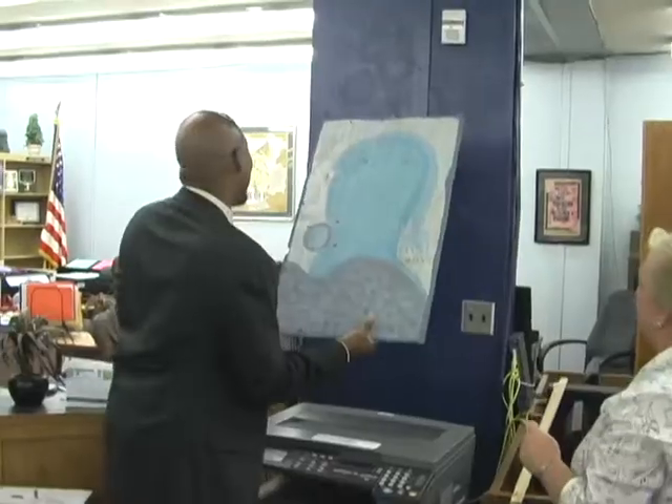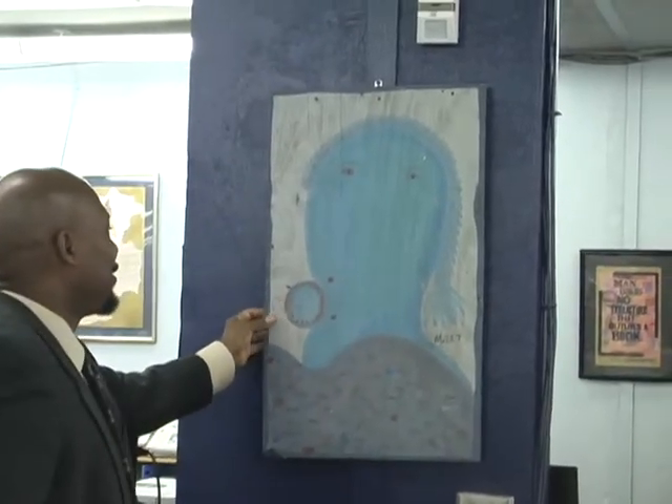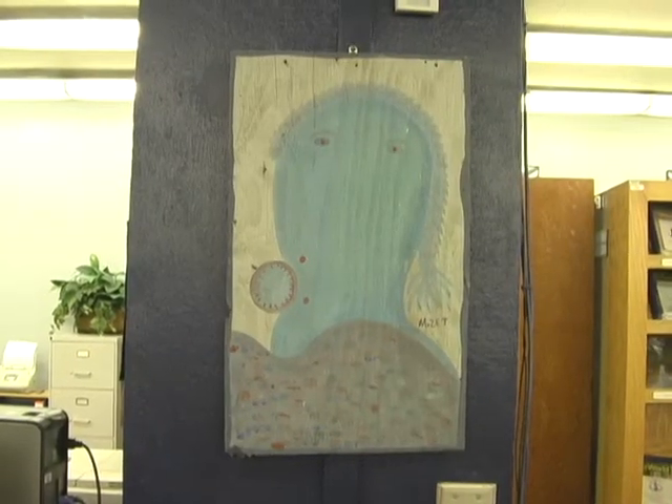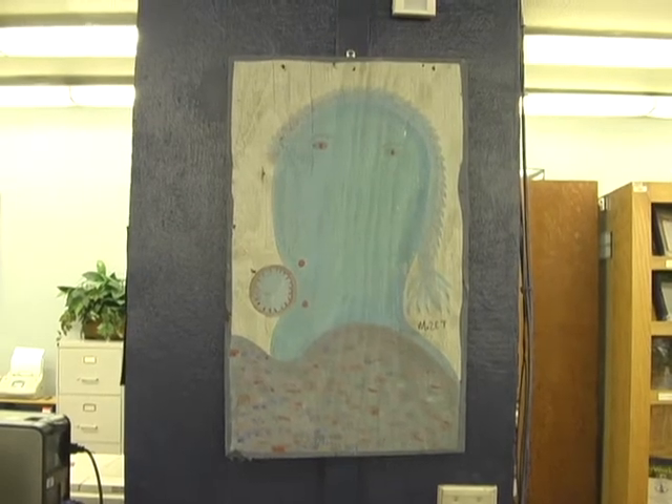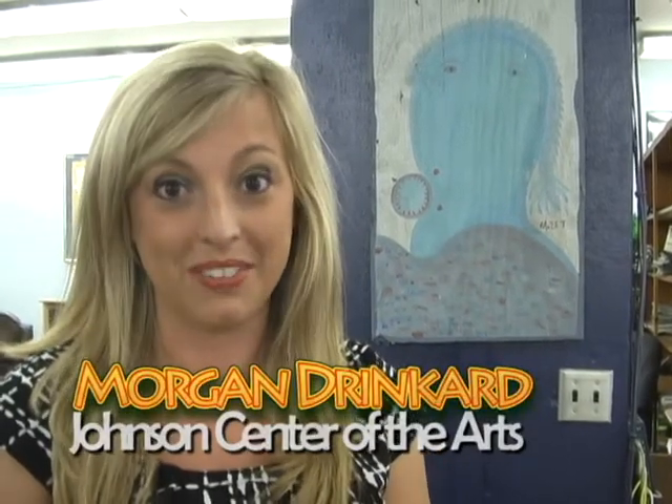Thank you very much. Mosty artwork is a perfect example of folk art, which is defined as untrained primitive artwork. At this time it is one of the most popular forms of art because the people who can make this type of art are so talented. They didn't have formal degrees in art and formal education, yet their pieces are so incredible.